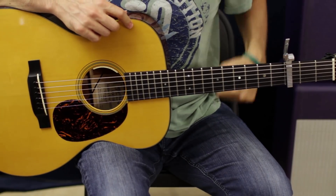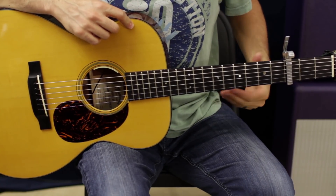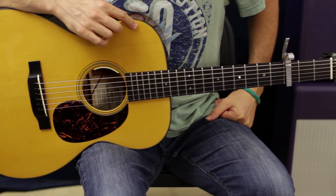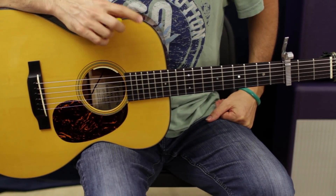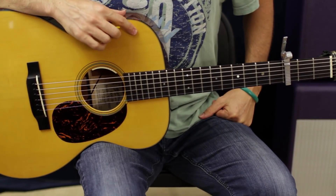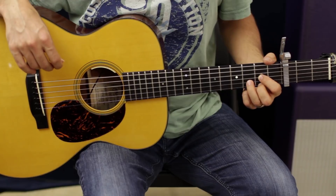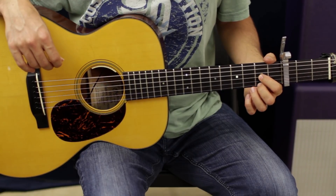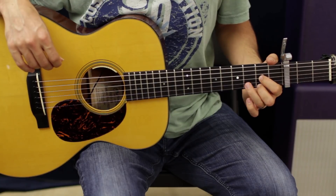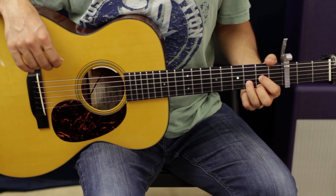You're going to need a trusty capo here on the third fret. I'm going to refer to all these chords like we're in open position, so before I get emails saying that isn't exactly the right chord — I know, it's just easier this way. So, not too many chords. We got a D chord: second fret on the G and the E with our first and second finger, ring finger on the third fret of the B string.